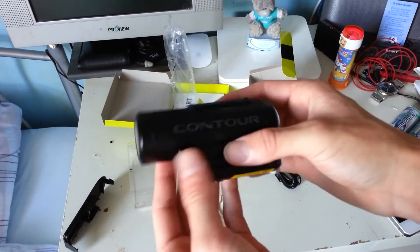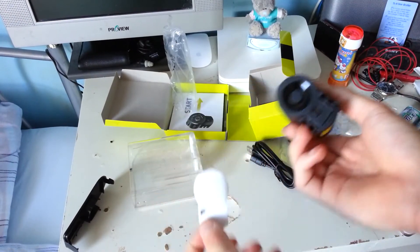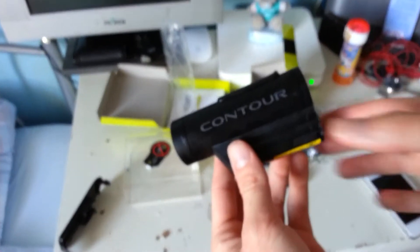And the camera itself — it's quite heavy to be honest, but it does feel really durable. It's metal and it feels really good quality.